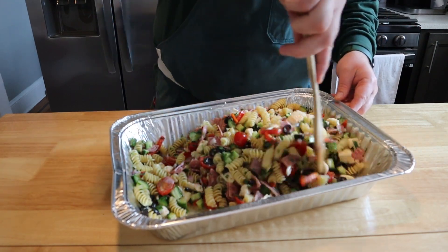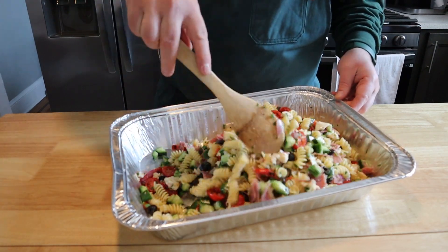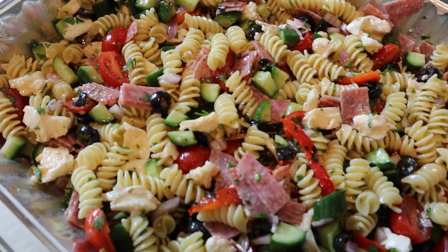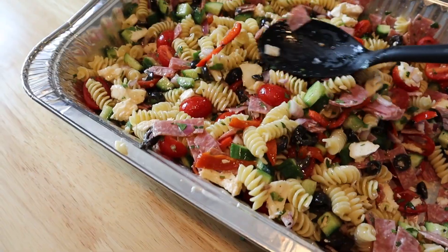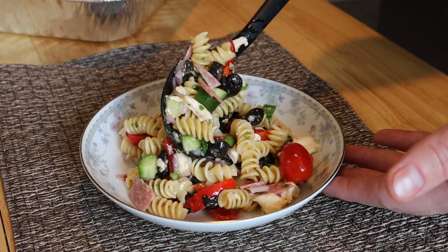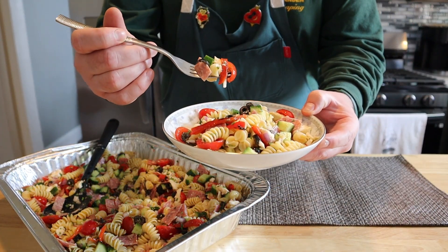Mix everything all up. You can enjoy it right away, but I like to let it marinate for about one to two hours in the fridge first. And that's it — our pasta salad is ready. It's sweet, salty, crunchy, fresh, and delicious. It's one of my favorite side dishes, or even a main dish. That's it for this video — like, comment, subscribe, and I'll see you in the next one.